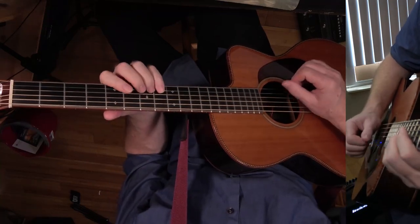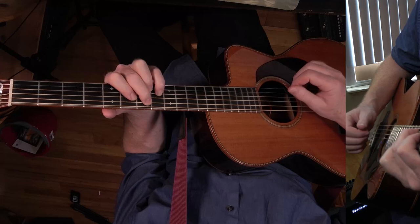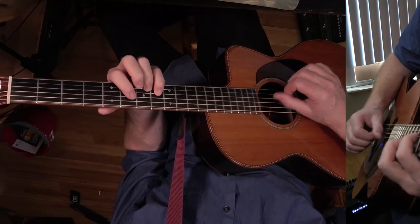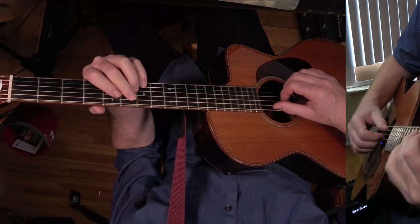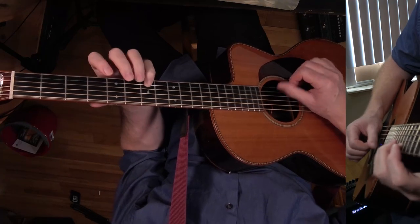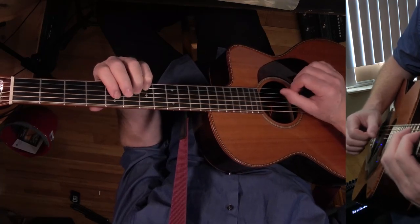This part is E major nine — it's like an E major seven. There's the nine, the seven, the three, and the one. And then E flat seven sharp nine — there's the sharp nine, the flat seven, the three, and the one.